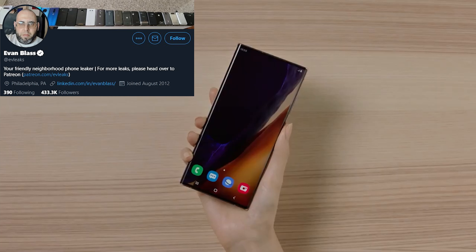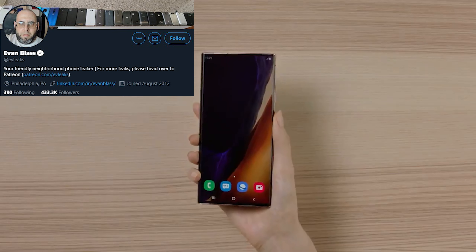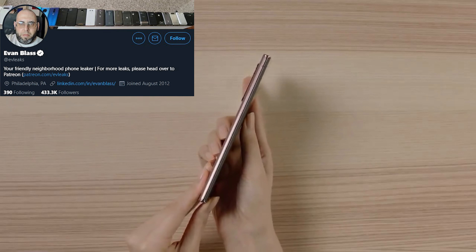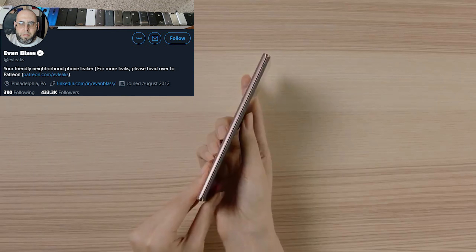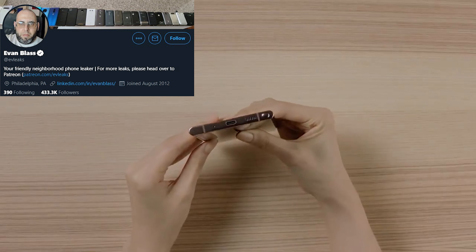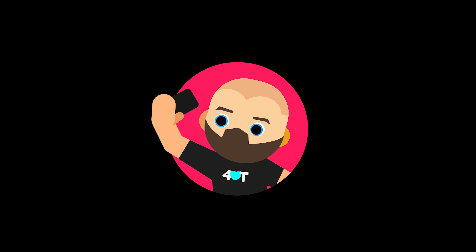Hey guys, Aaron here for The Love of Tech, and welcome back to the channel. Samsung delivered their Unpacked event yesterday, and boy did they have some things to unpack for us. Without further ado, let me introduce to you the Samsung Galaxy Note 20 and Note 20 Ultra.